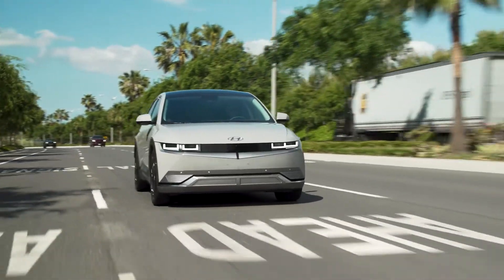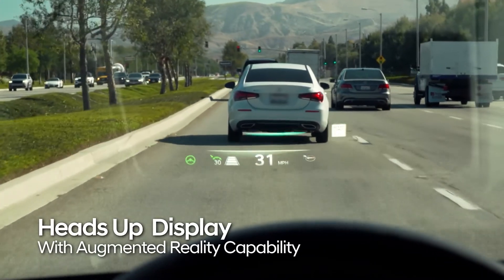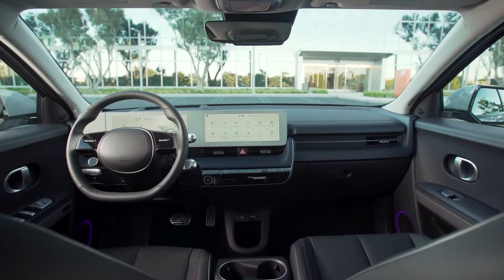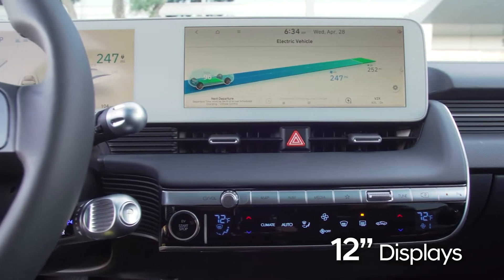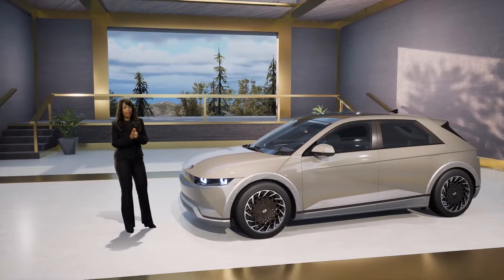IONIQ 5 debuts Hyundai's segment-first application of a heads-up display with augmented reality capability. IONIQ's futuristic interior also features two seamless 12.3-inch high-definition cluster and navigation displays. Of course, safety is paramount at Hyundai.